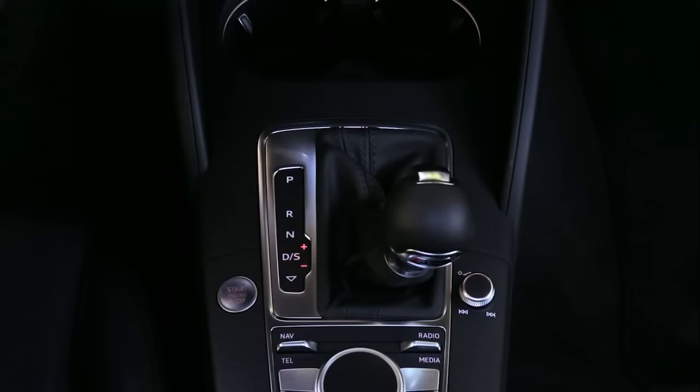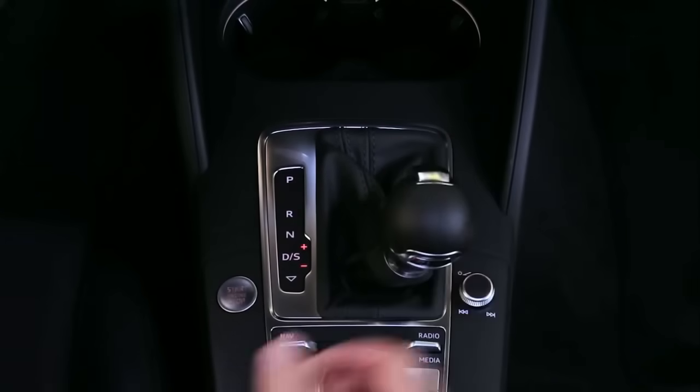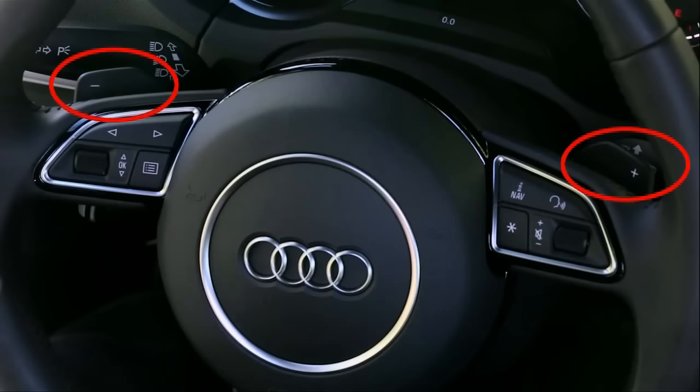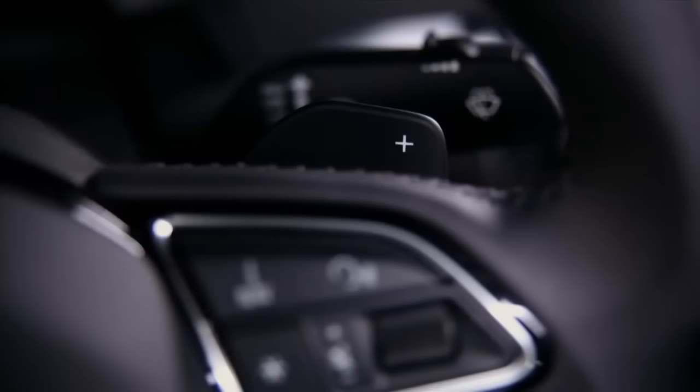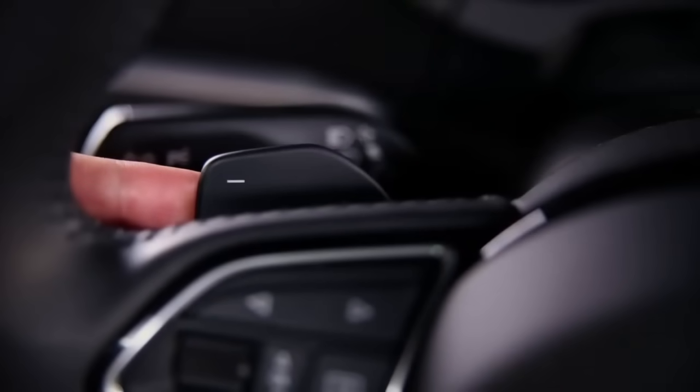Shifts are made one of two ways. Tipping the selector lever forward will shift up; tipping it back will downshift. Shifts can also be performed with the paddle switches on the steering wheel if the vehicle is equipped. Tap the right paddle to shift up, and tap the left paddle to downshift.